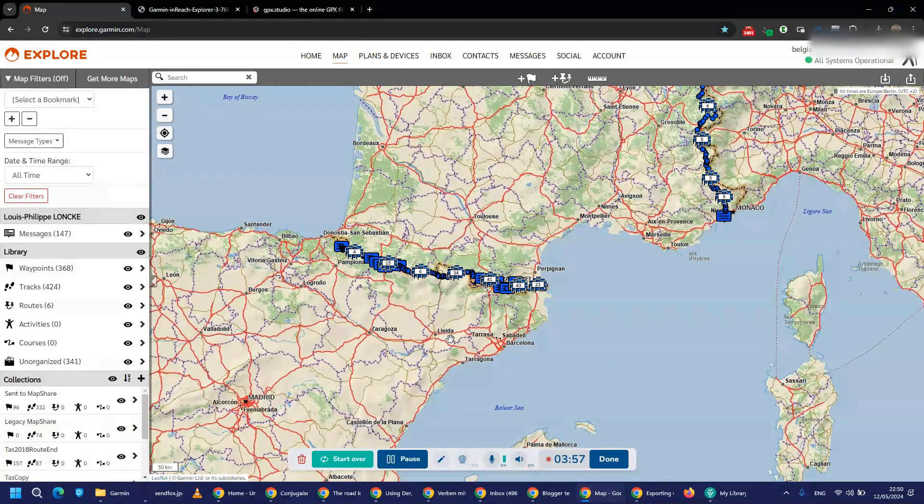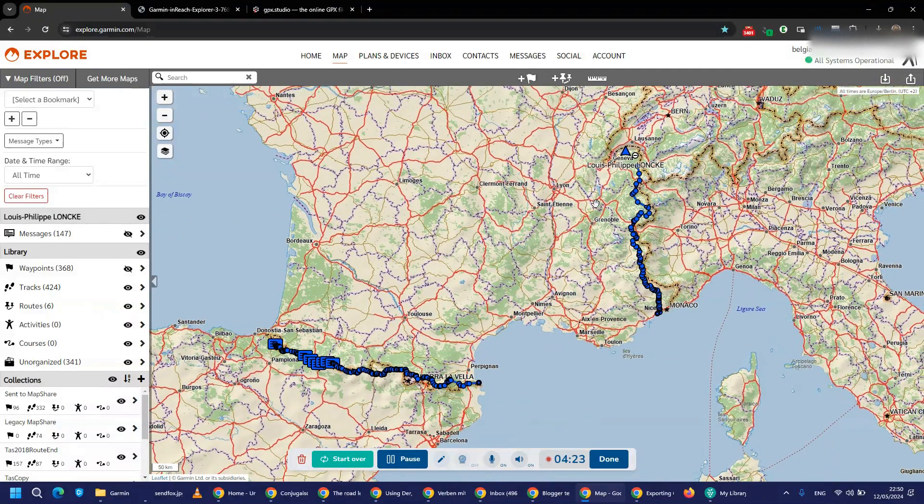If you want to download only a specific region — for example, I know this is an expedition from 2020 — you select a custom date range, say from 1 January 2020 to 31 December 2020, and you'll get all the points for that period. If you don't want the waypoints, click here to remove them. If you don't want the messages, remove those too. If you want them back, just click again to toggle them on.